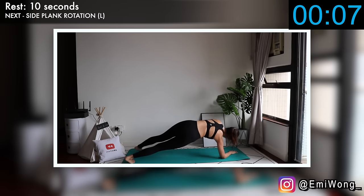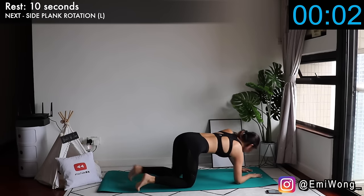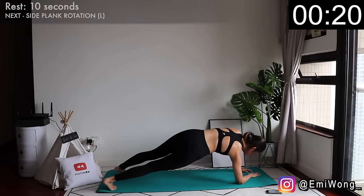Twenty-ninth is the same exercise, this time lifting your left arm and rotating your body to the left.